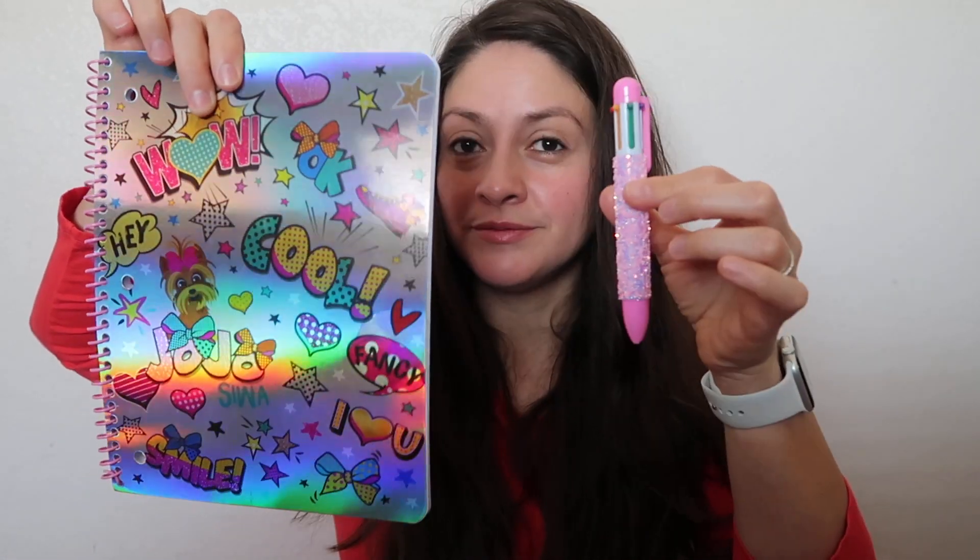We have a beautiful pen to write from Jojo Siwa — it actually comes with the notepad together. This is very pretty. Those were all the supplies that I think are important to have during their virtual or distance learning school year.